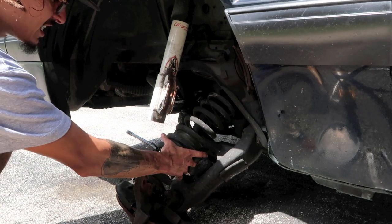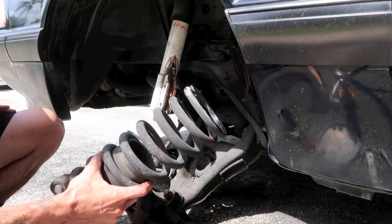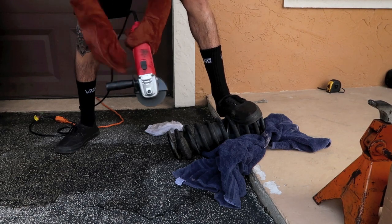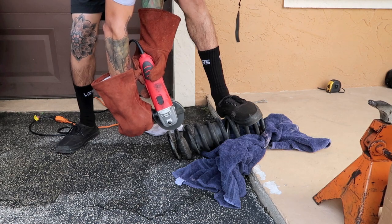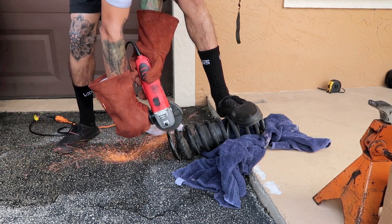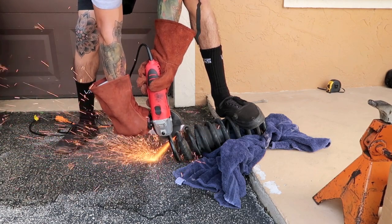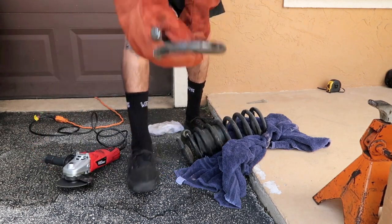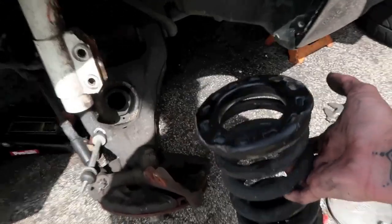She's out boys, that was a little sketchy but she's out. One coil. Now comes the fun part - putting everything back together.